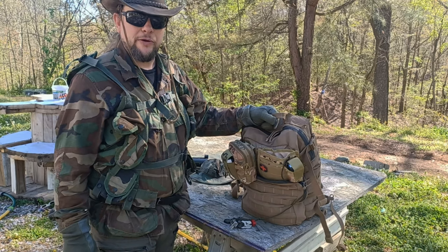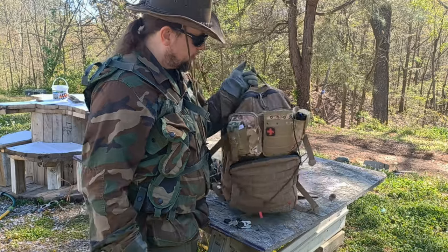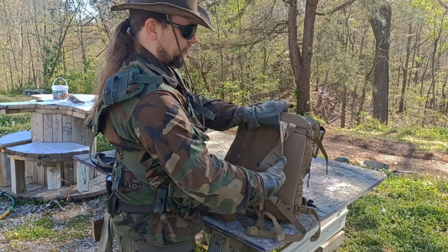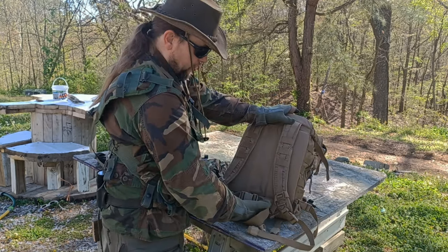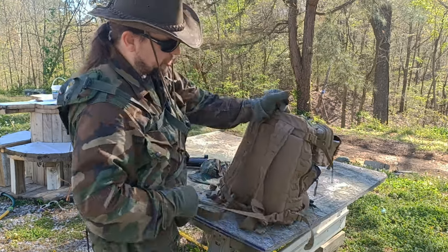That carry handle is very handy for carrying your pack around if you don't want to wear it on your back or if you have another pack on your back. Flipping it around, you've got nice padded shoulder straps with ventilation, and of course the waist strap with lots of adjustments.